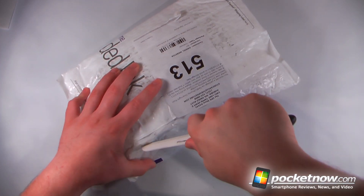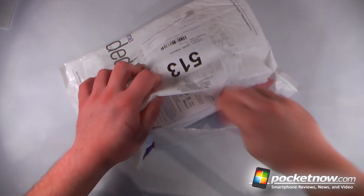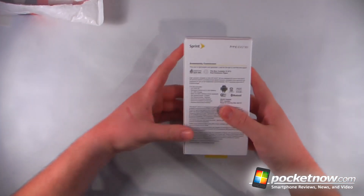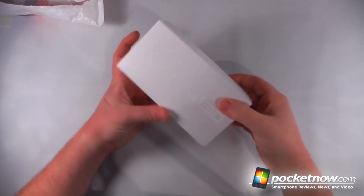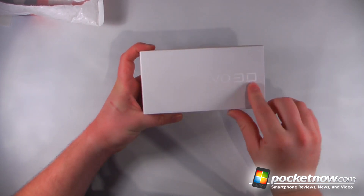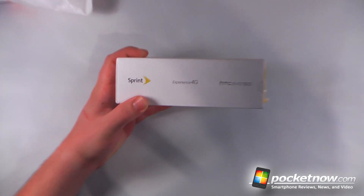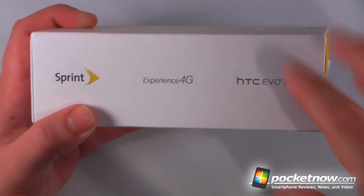We'll just cut open this package here, and hopefully we don't slice open the box. Let's pull out the box itself. We have a nice simple box — it says Evo 3D on this side. Here we have 'Experience 4G' and 'HTC Evo 3D.'